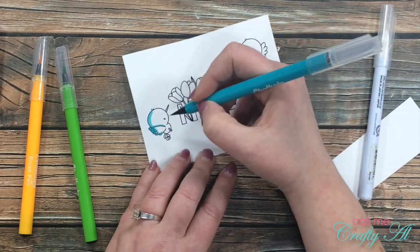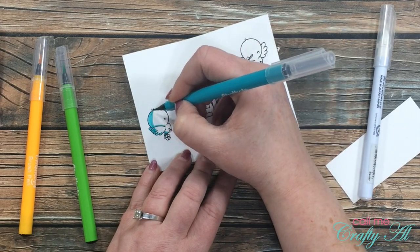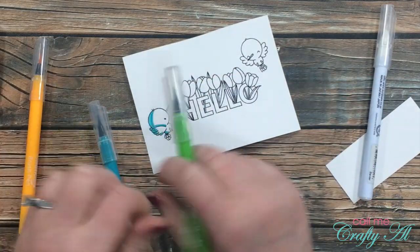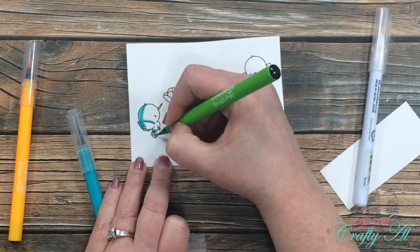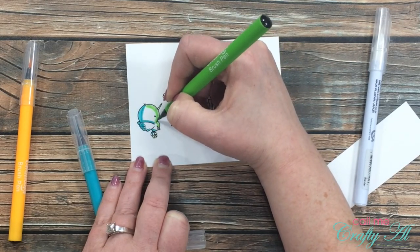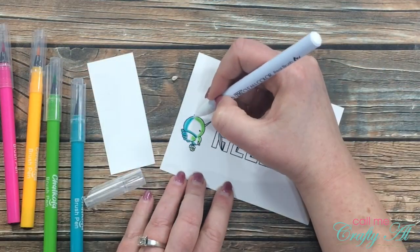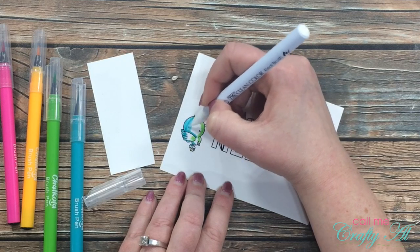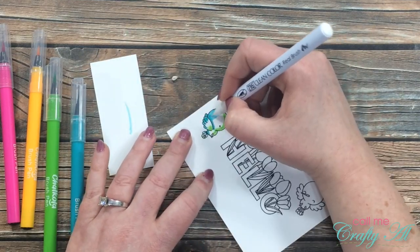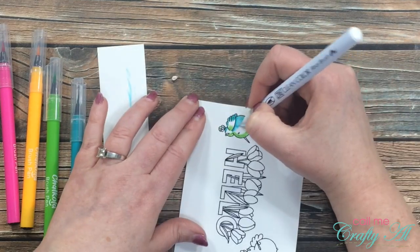Like most things I color, I put the color around the outside and just blend it to the center for the highlight. I don't usually pay too much attention to where the light is coming from. So I place the blue marker to the left side of most of the bird, and then I come in with my green and place some green to the right side. Once I have that color laid down I then start doing my blending.